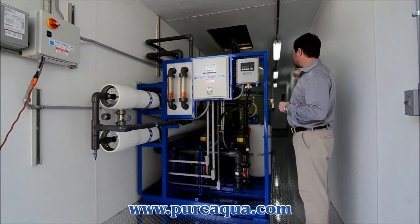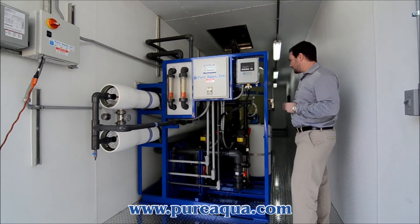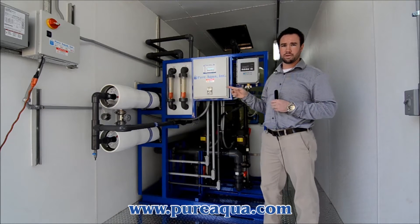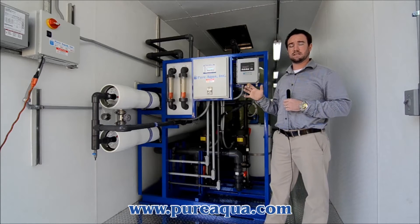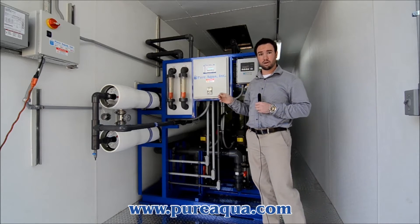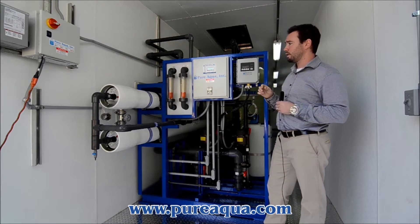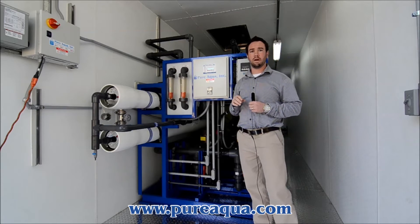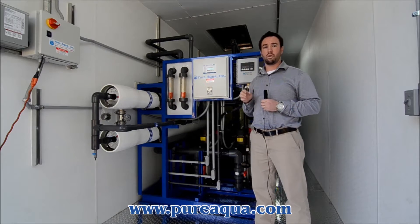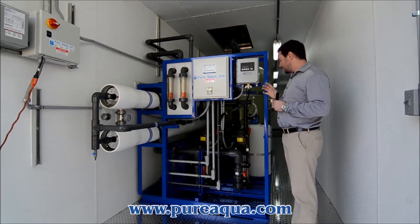Our clean-in-place skid is located in the back here. The brackish water reverse osmosis system is capable of producing right around 66,000 gallons per day of product water, based on a 70% recovery, and the water feed source is right around 2,000 parts per million of total dissolved solids.